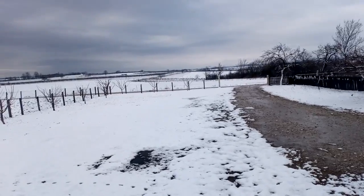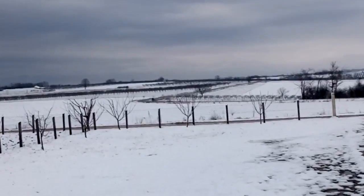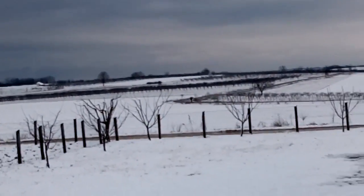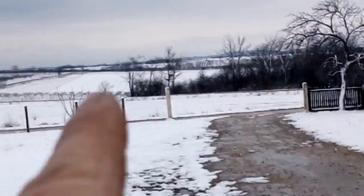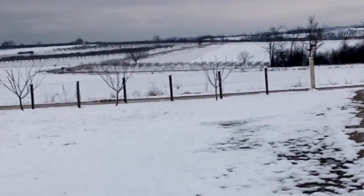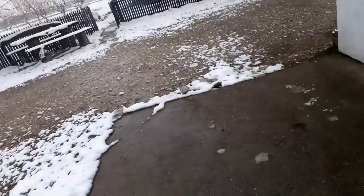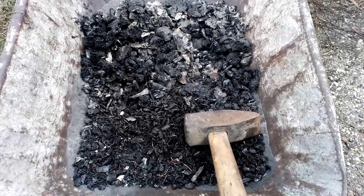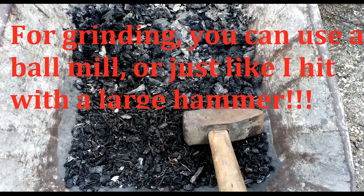Hey guys, see that — this is one spy neighbor. He came through the road to my gate and back to see what I'm doing. There you go.